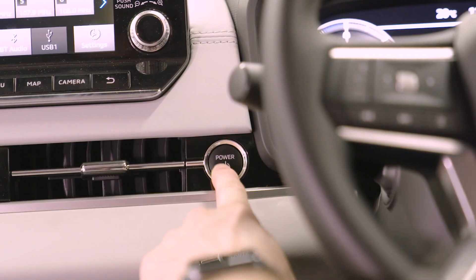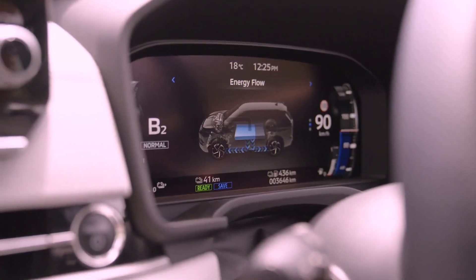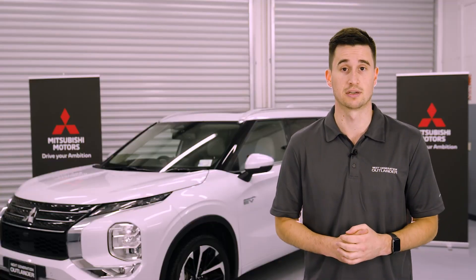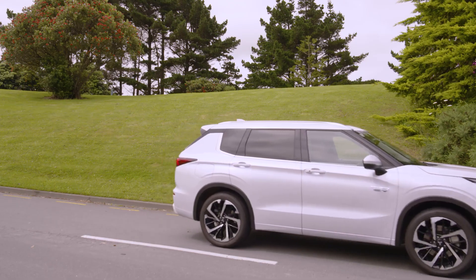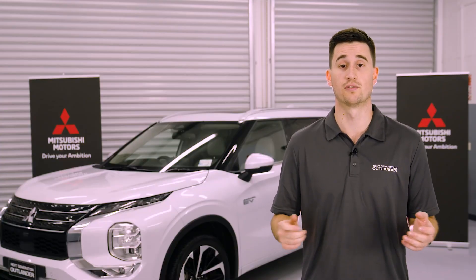EV mode is the default driving mode for the Outlander PHEV, running with the petrol engine off and using the battery to power the electric motors. In this mode, the Outlander operates like a fully electric vehicle. The electric motors instantly deliver maximum torque, enabling a quick response with smooth acceleration, and it also ensures a quiet ride with no engine noise or vibration.